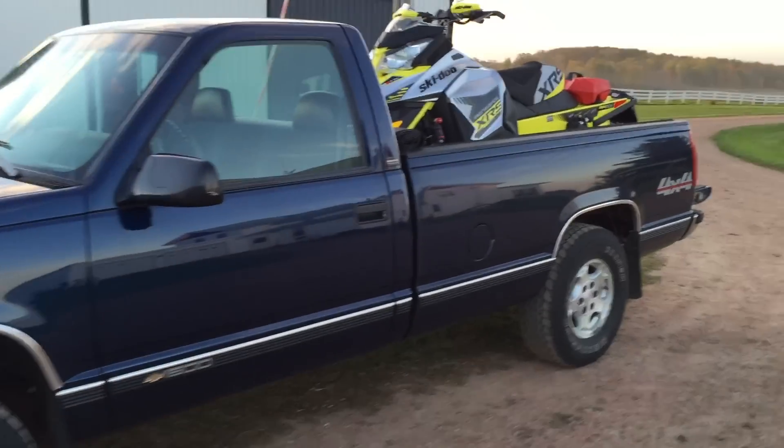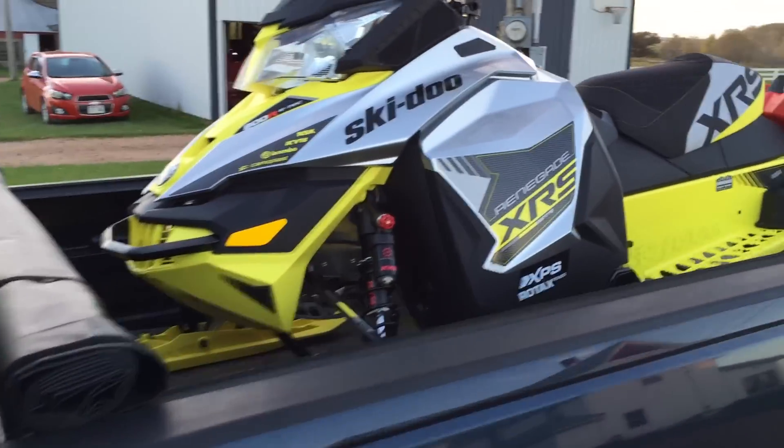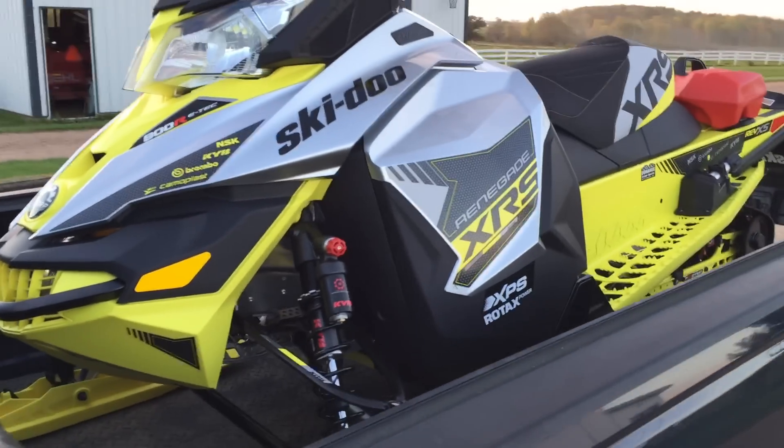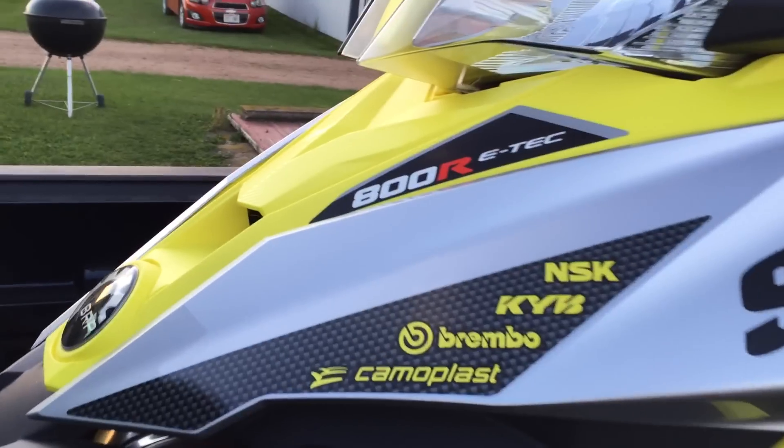This is my new sled. Just brought her home, making a short video to show what she is. 2016 Renegade XRS with the 800R E-Tech motor under the hood.